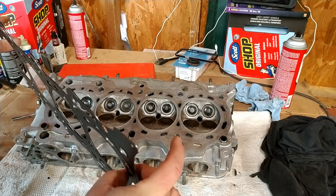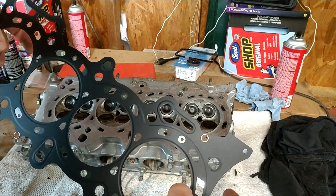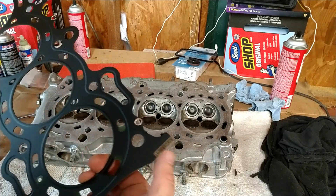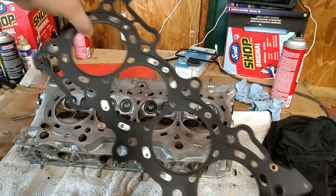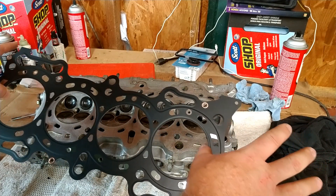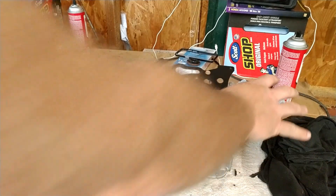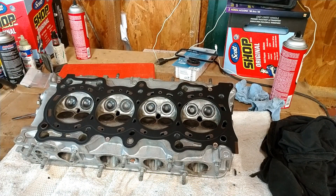This is the gasket that came with the kit — it's a MLS or multi-layer steel. There's gasket material on the top and on the bottom, and in between in the middle is a layer of steel. On this end here you can see it has a serial number — I want that to face up, so since the block is upside down I'm going to flip that down like this. Notice how I'm holding the gasket — I don't want to get my finger oils on any of the mating surfaces, so I'm holding it in between and pressing out to keep any grease off. Now I'm just going to set this over the top of the locating dowels.